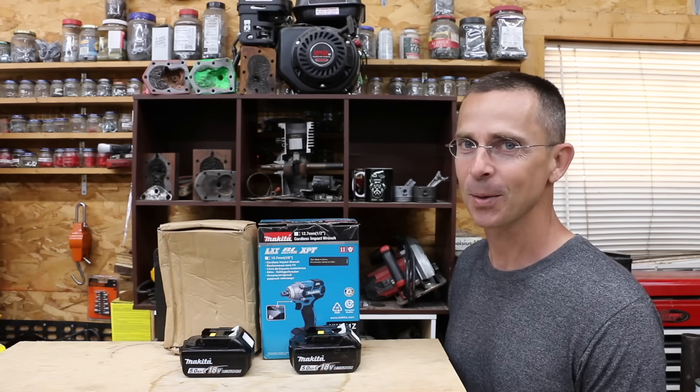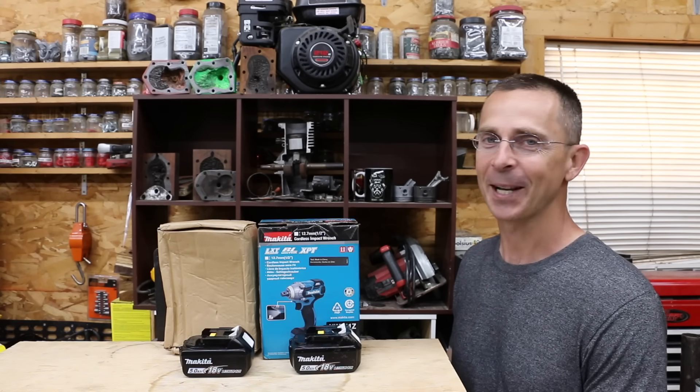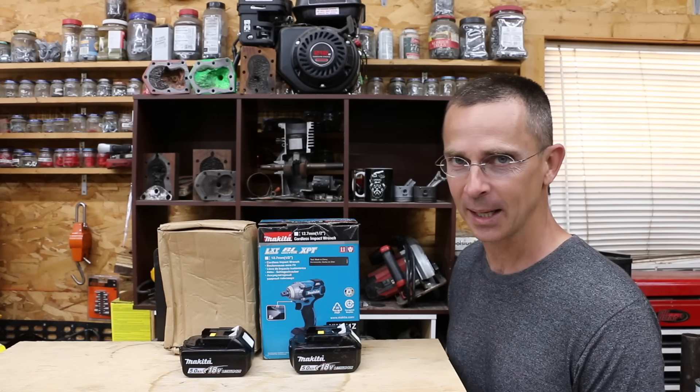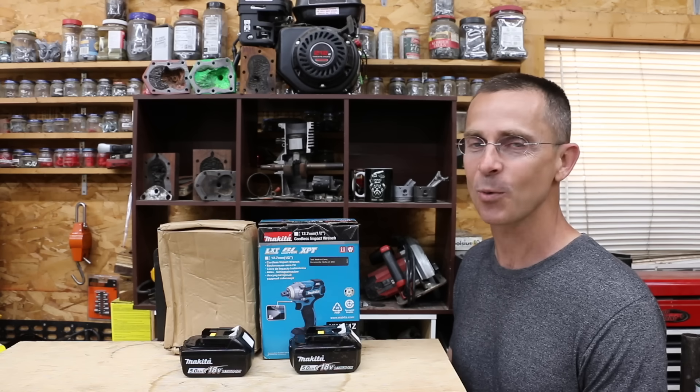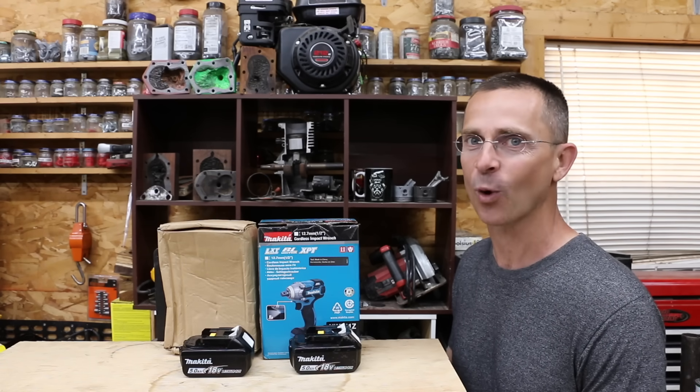Does it really take $138 to make a good impact wrench, or are you just paying for that name brand? Today we're going to find out when we test a real Makita against a knockoff Makita impact wrench and see once and for all if you're just paying for a brand or if the brand name is worth it.